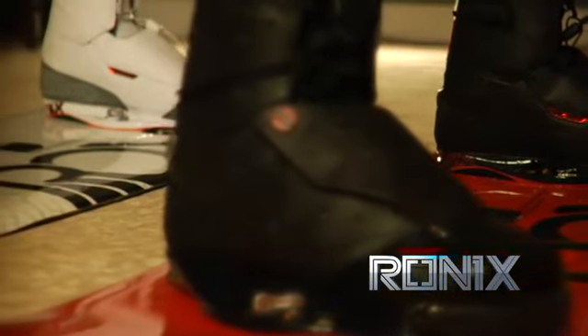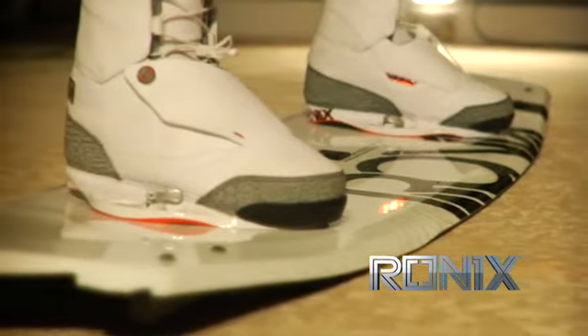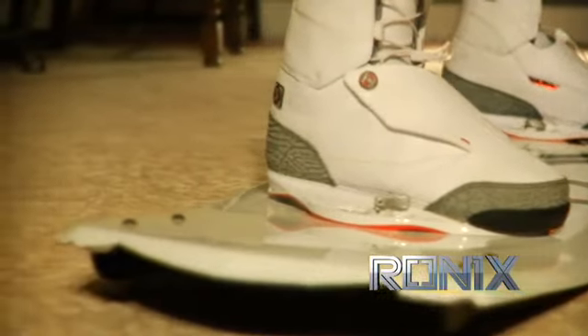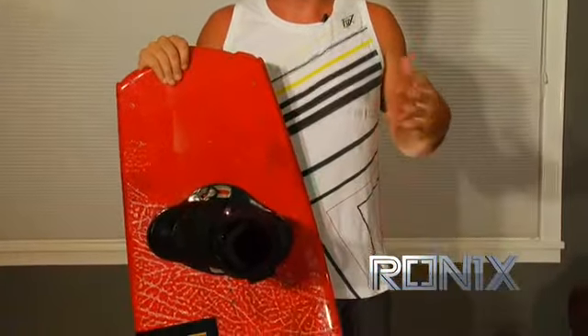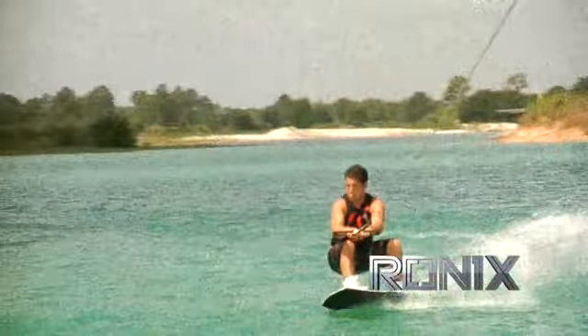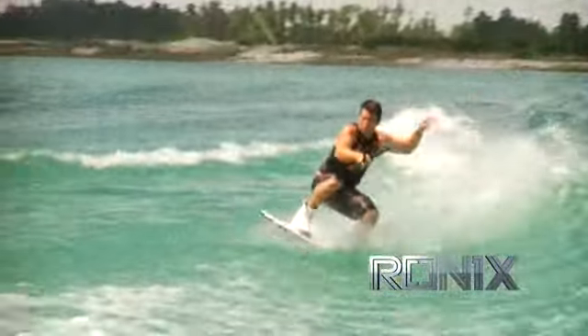We use materials from all over the world, and I really feel like we are able to have the best product on the market. I'm really proud of what we've been able to do, especially with this board right here. This is my pride and joy — it's my sixth pro model board, and I feel like it's the best board I've ever made.